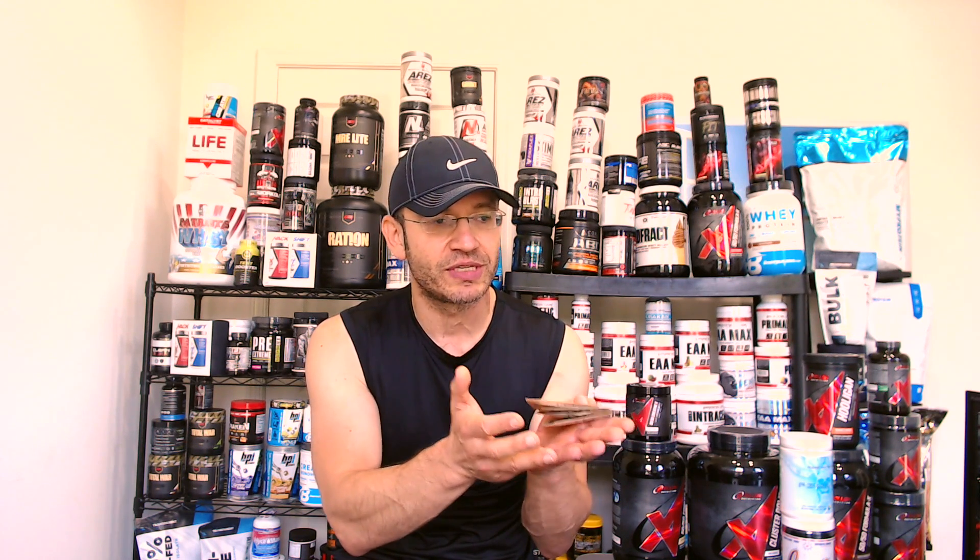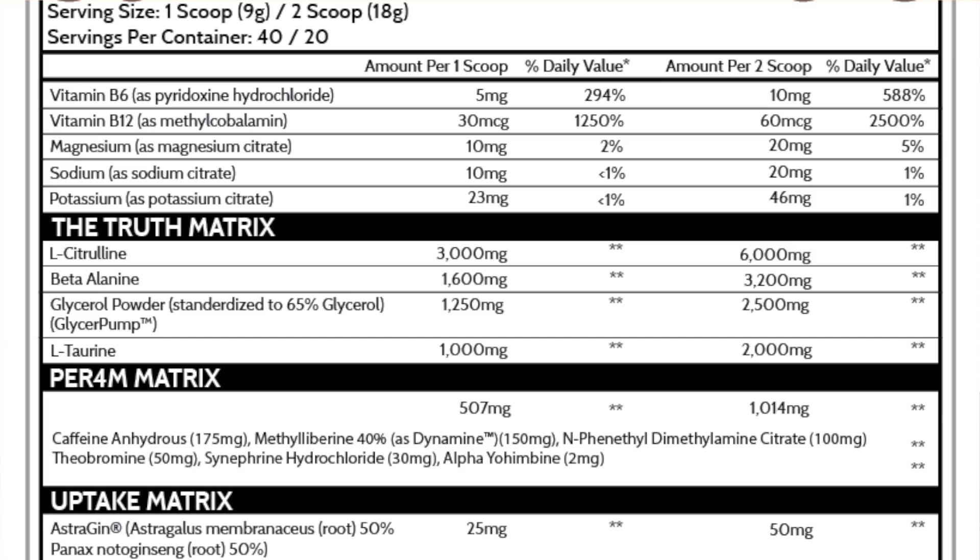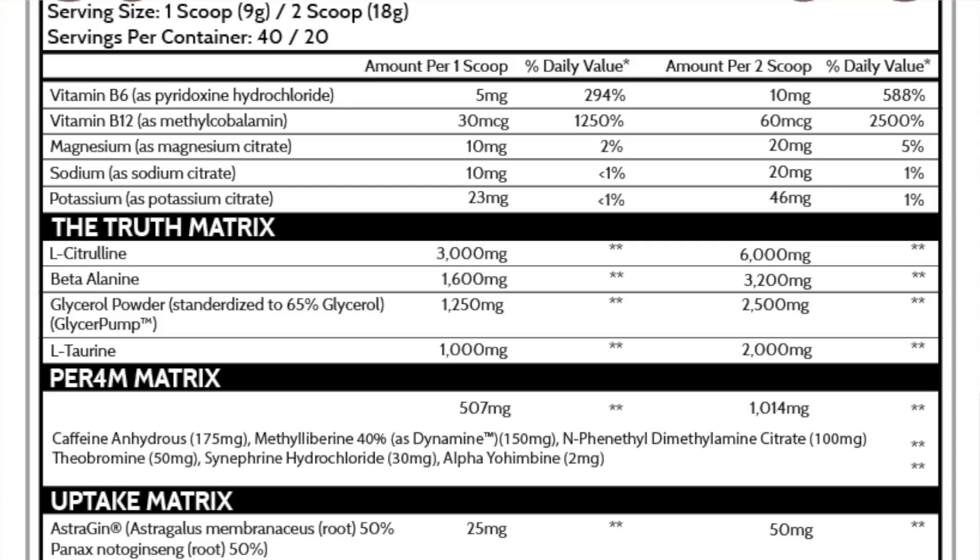I'm going to start with what's called the Truth Matrix — a really cool name, which means nothing. I'm going to talk about the two-scoop version because, as you'll see, I'm seriously annoyed by the one-scoop, two-scoop thing. If you're buying this type of pre-workout and you're paying $45 for a tub, you know you're not going to take one scoop — look at the numbers: 175 milligrams of caffeine. Which steam junkie would go for that? So, two scoops. There are 20 serves here, each serve is 18 grams. The Truth Matrix has six grams of L-Citrulline — that is a lot. Three grams is just enough, but six grams is double overdose.